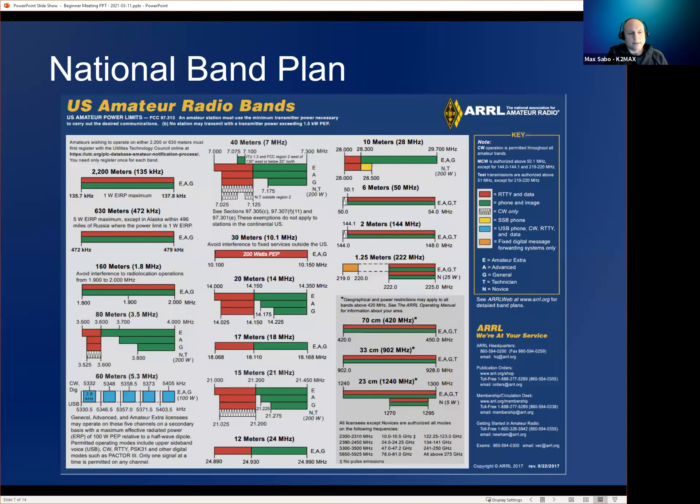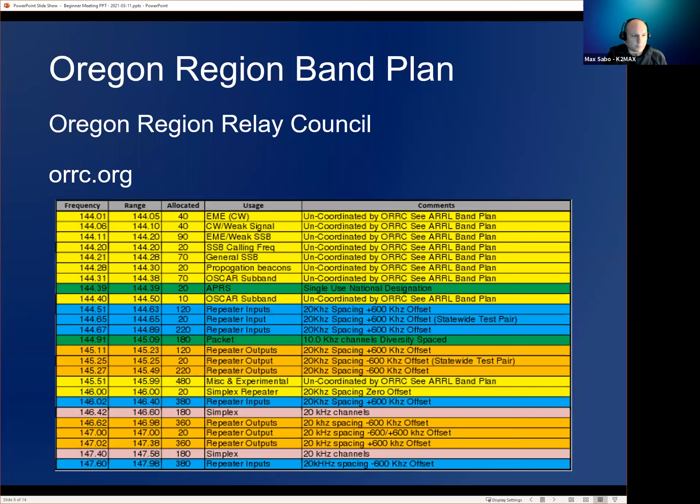The national band plan for two meters shows a big stretch between 144.1 and 148 MHz, but it doesn't really say anything about where repeaters are located, where simplex channels are, or where to do digital versus single sideband or weak-signal CW. That's where regional band plans come in. This one is from the Oregon Region Relay Council, and you can see all their band plans for most of the upper frequencies: six meters, two meters, 70 centimeters. This is Oregon-specific.